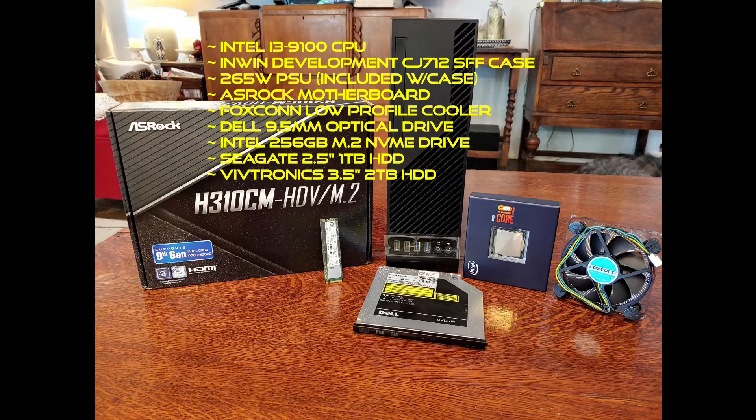I also got a new Intel 256 gigabyte M.2 NVMe drive — it looks like a stick of gum — and the hard disk drives are recycled. I already had these on hand: a two-and-a-half inch one terabyte drive left over from when I upgraded my laptop, and a white label three-and-a-half inch two terabyte hard disk drive that I wasn't using for anything.